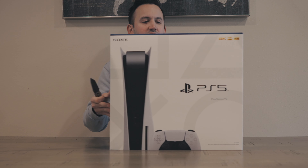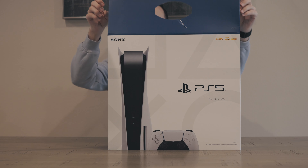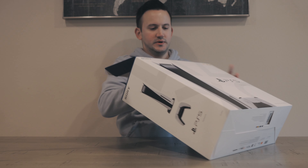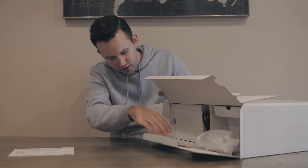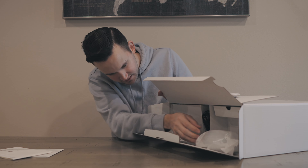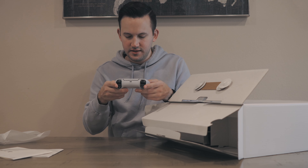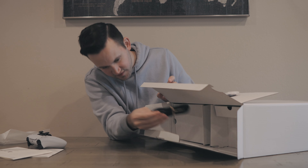The box is huge, barely fits in the frame. First off we've got a box inside of a sleeve. Opening it up, we've got a top box with all the literature — starting guide, setup guide. We've got the controller. I already know how the controller feels because I bought a second one that arrived weeks ago from Amazon. This one is exactly the same — the DualSense controller.